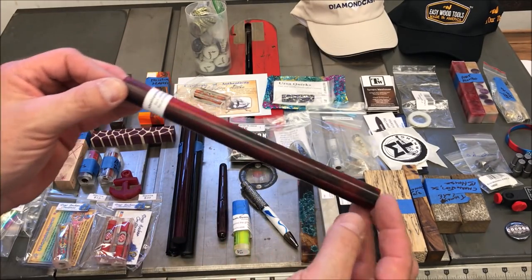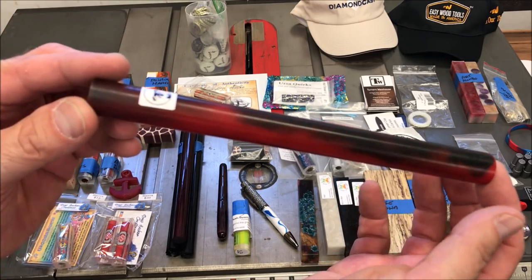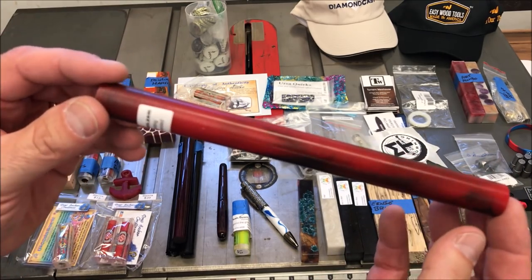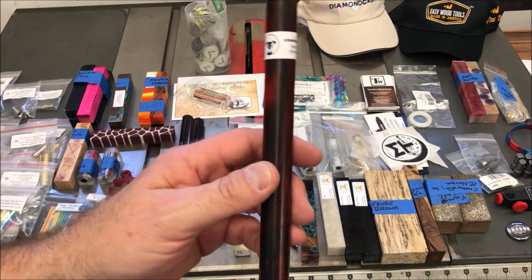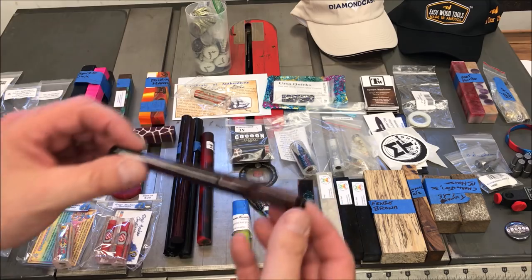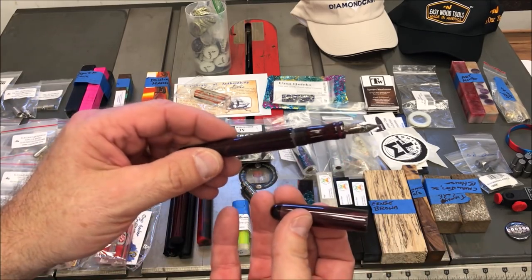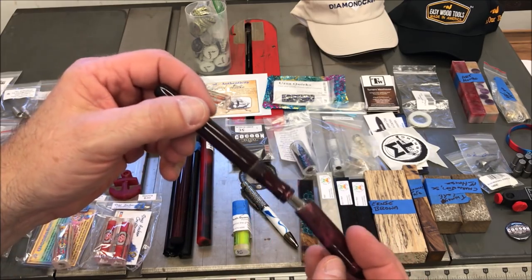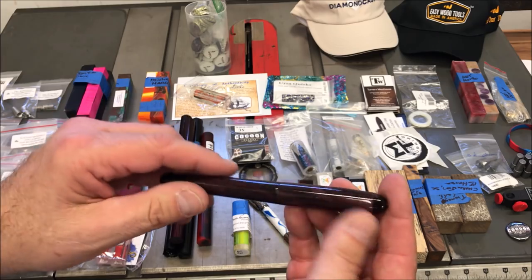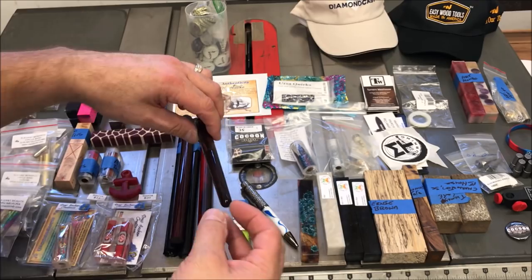Brandon Steele is a good buddy of mine. Brandon and I took the kitless pen class with Jim Hines at the first show — this was the third annual show. Brandon had just started turning and decided he wanted to be a kitless pen maker. He took the class and went crazy, and he has been making kitless pens. This is one of the pens he made for me and gave to me as a gift at the show. His pens are gorgeous. He was at the show doing classes — you could take a kitless pen class and Brandon was teaching them.